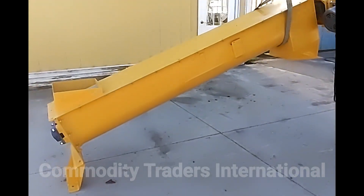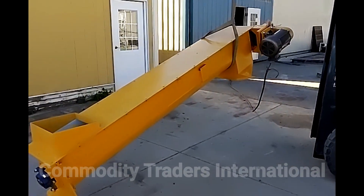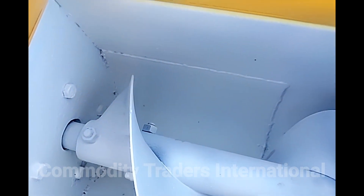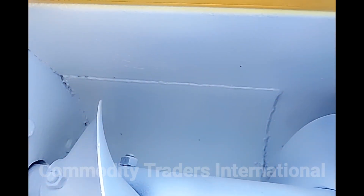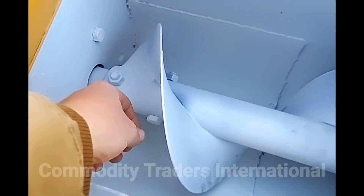Again, this doesn't have to be used in this configuration — I just thought it might be handy for the future owner of the screw conveyor. Note this unit had pitting from where the inlet sat with product in it. We rolled this patch to ensure that the unit was ready to go. We have nothing to hide with this unit. The unit is in fantastic condition.